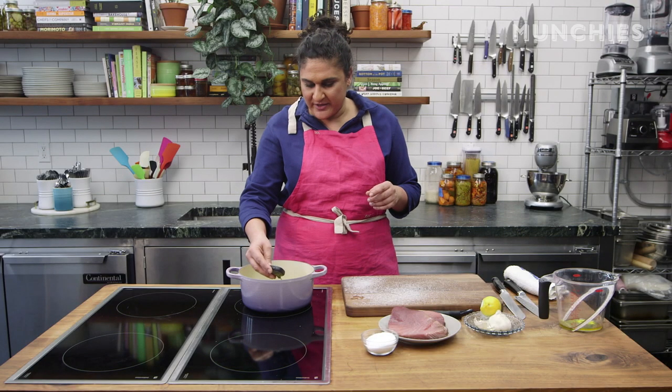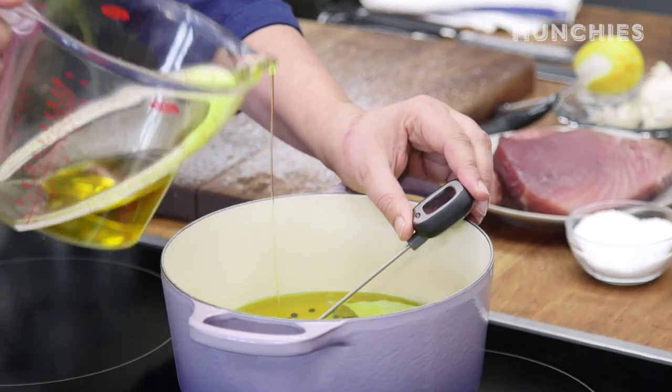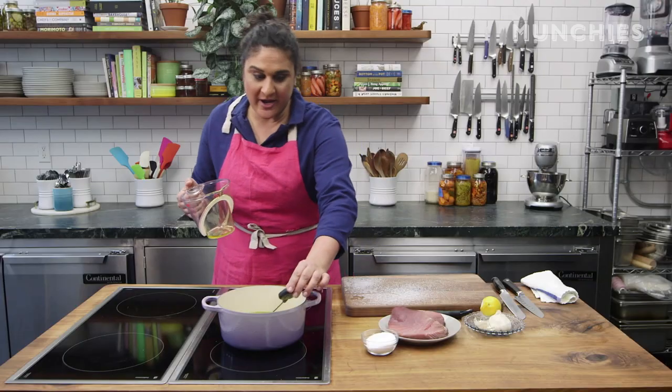I'm too hot — I'm way too hot. I went too hot. I was talking too much and I lost track of my oil. So I'm just going to add some room temperature oil and try and get it back to around 160. There we go. No one's perfect.